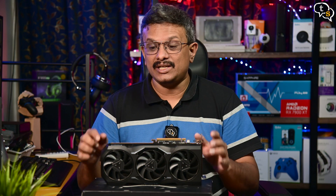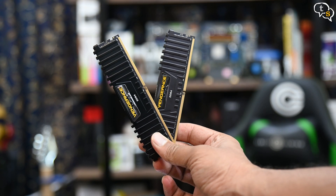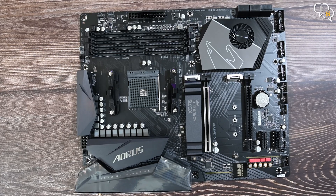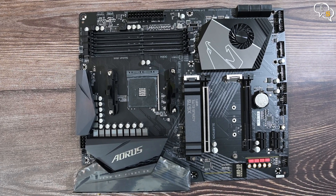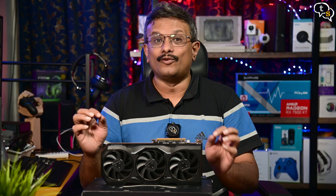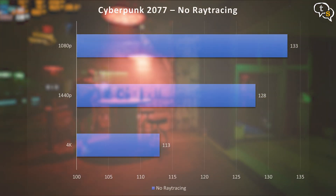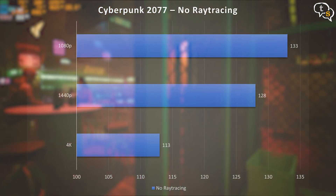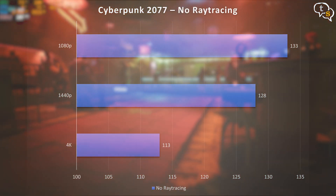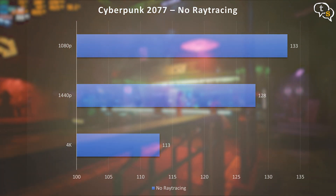I am testing this GPU on my system, which has a Ryzen 7 5800X with 64 GB of DDR4 3200 MHz RAM, the Gigabyte Aorus X570 motherboard, and the XPG Core Reactor 850W power supply. Now for the benchmarks. Cyberpunk 2077 — I ran the benchmark first in 4K and we get an average of 113 FPS without ray tracing. At 1440p we get 128.35 FPS, and 133 FPS in 1080p.